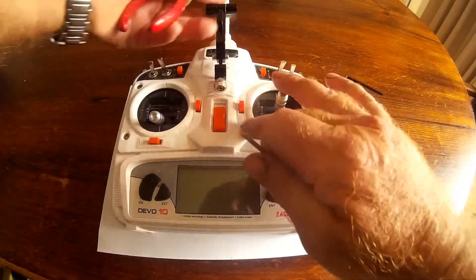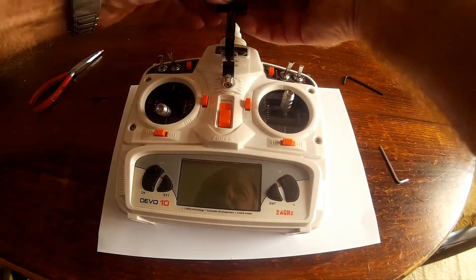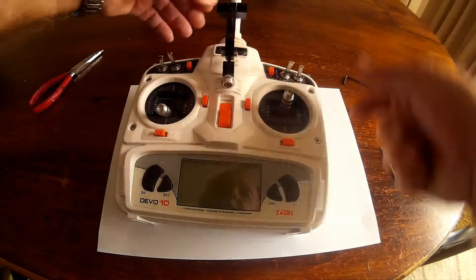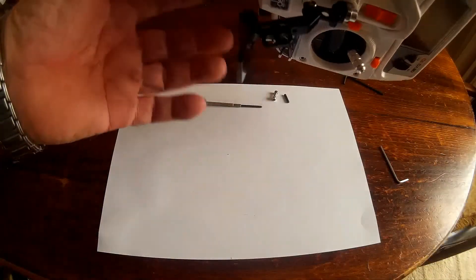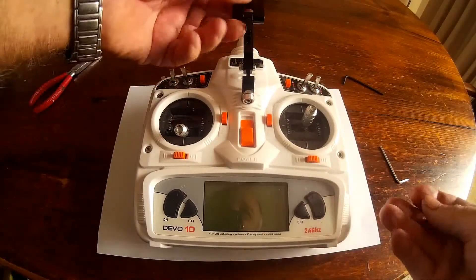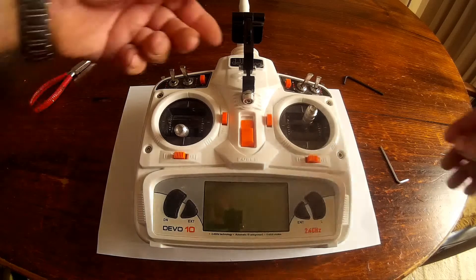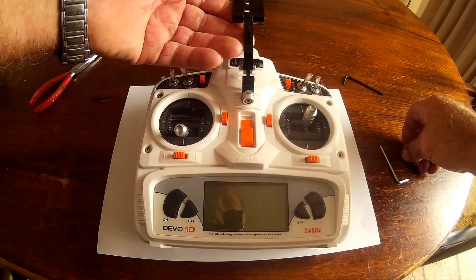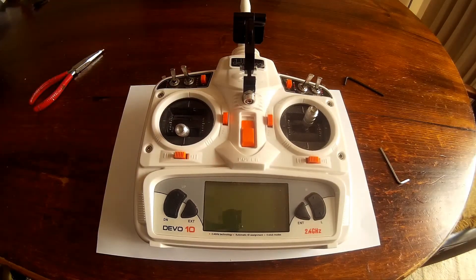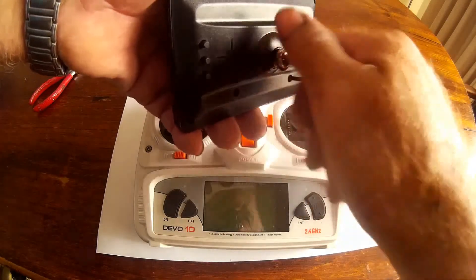That's better — we've got that sitting in there, and of course the screw goes through the other side, so that fits alright. That seems to be together pretty good. It's a bit loose but I'll tighten that up. First I'll pop on the little monitor. The screw screws in nicely into there.